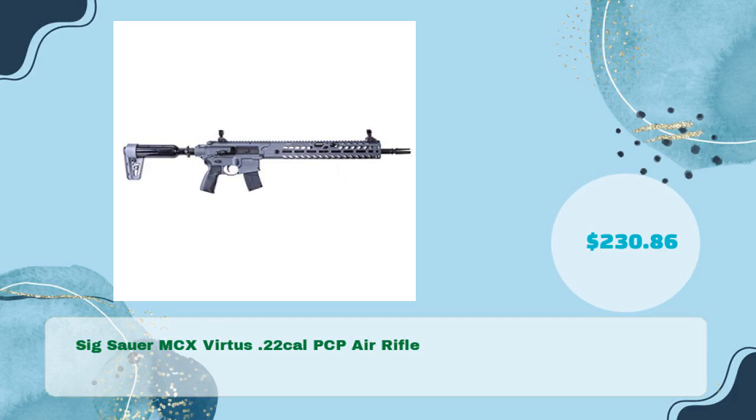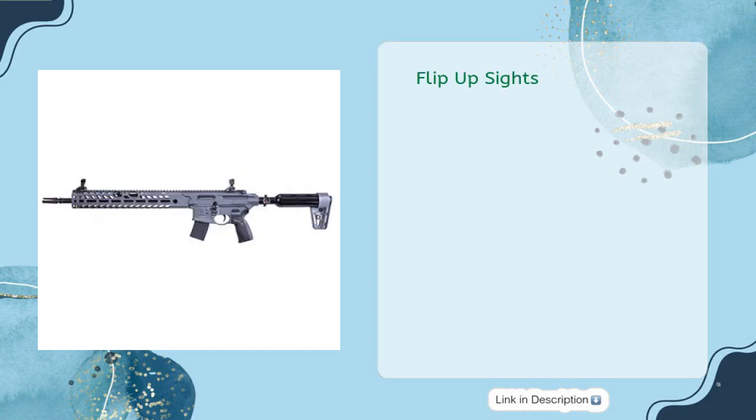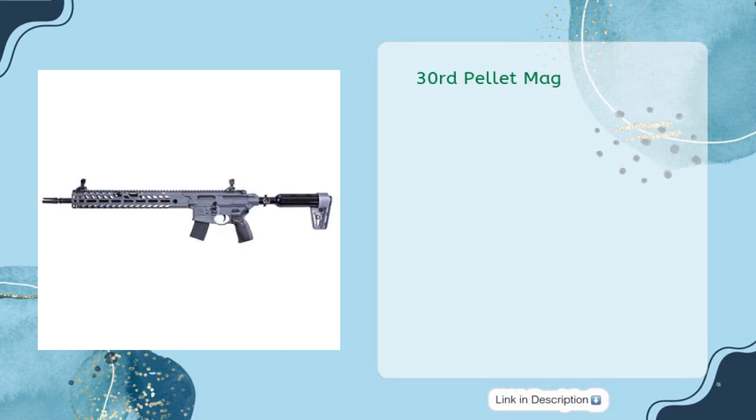Sig Sauer MCX Virtus .22 Caliber PCP Air Rifle, in just $230.86. Up to 700 FPS. Flip-up sights. M1913 Accessory Rail. 30-round pellet magazine. Semi-auto. Sport type: Tactical and Military.